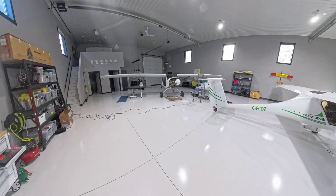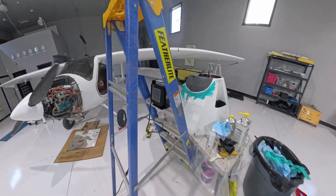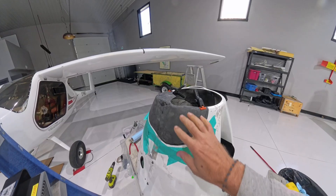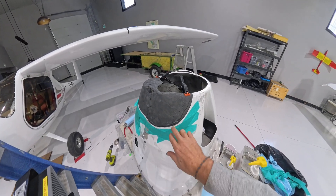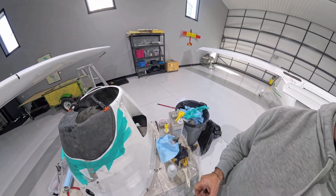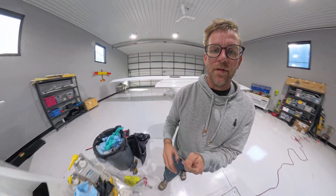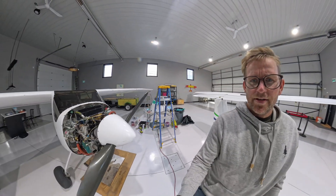Super stoked about that. Just an update on this other Pipistrelle — I'm doing some cowl work on it right now. I got this piece made and it's just gluing on to the main cowl. Pretty much all my carbon fiber knowledge comes from Mike Paddy's videos. If you guys don't know him, he's the most amazing aviation YouTuber out there — go check out his videos if you want to learn how to do carbon fiber. Highly recommend it. That's pretty much it for now — talk to you guys again, peace.